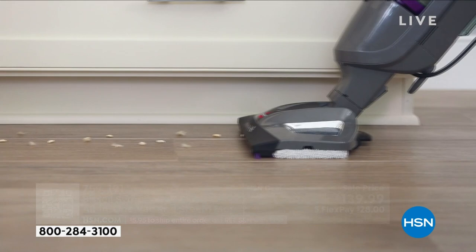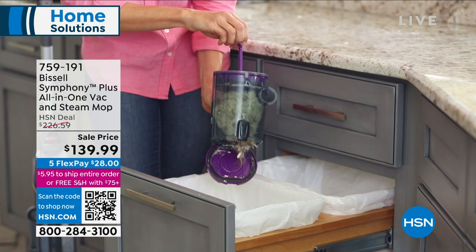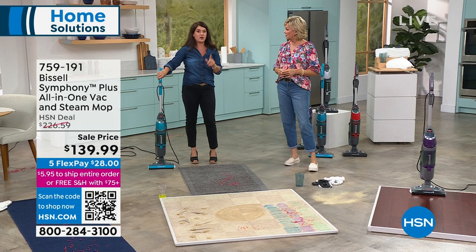Look at the baseboards — this is perfect for the baseboards because it has such a low profile. It's going to fit right underneath anything. This full cyclonic action vacuum handles dust, hair, debris — you name it — but there's no bags and no extra filters to buy. Right now steam is the hottest thing in the market. You're not paying for any more cleaners — it's straight from the tap, and you don't even need special water.